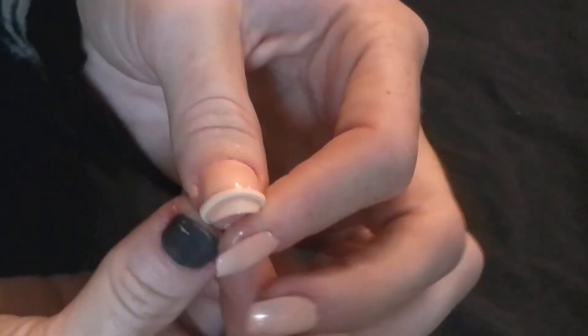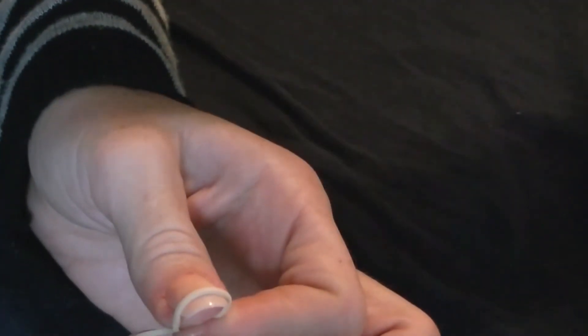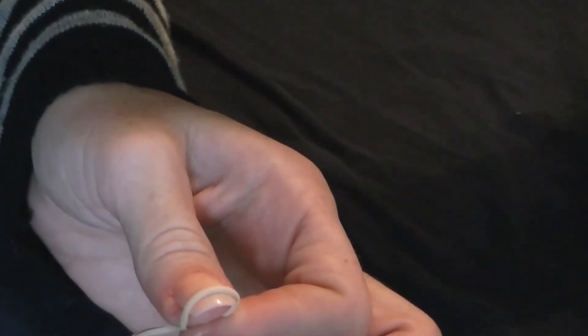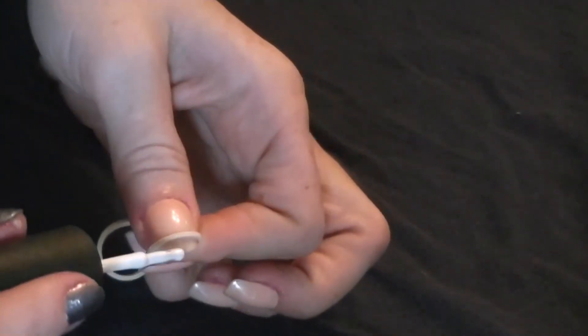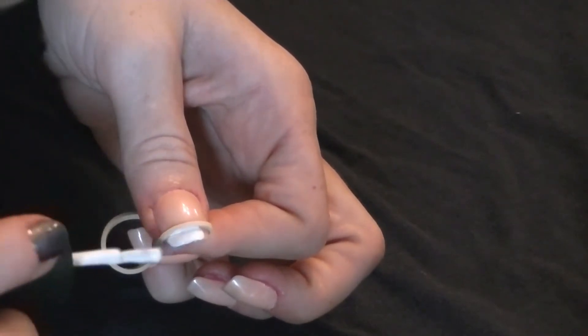Hold it in place with your fingers underneath, so it's just like that. Then you take your white polish and you just paint over that. You might need to do two coats.